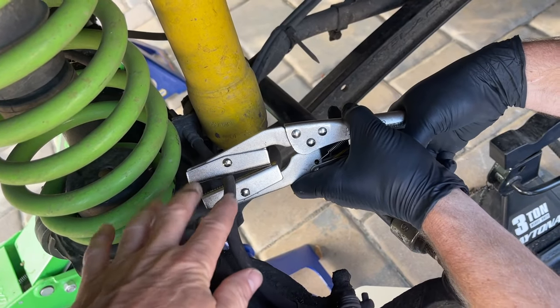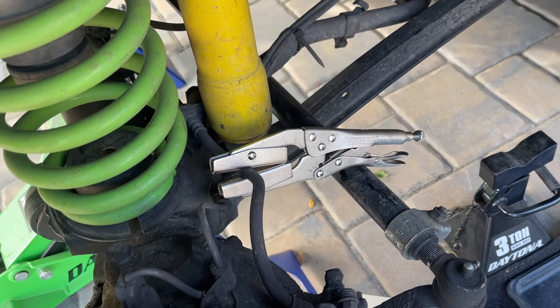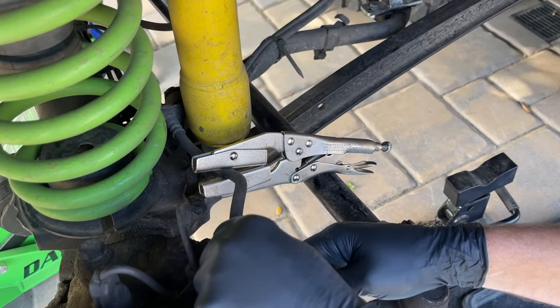Bill is clamping off the rubber line with a hose clamp to stop the flow of brake fluid. It's built kind of like a vice grips.